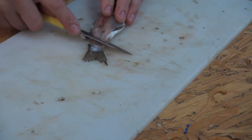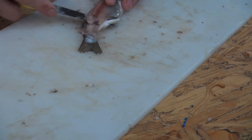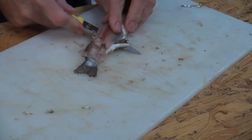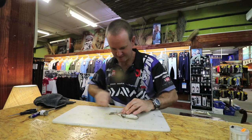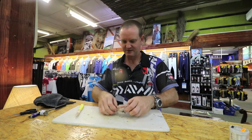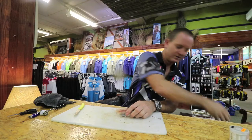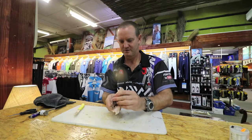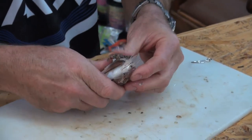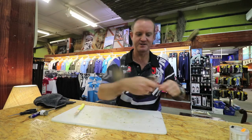Turn it over. Now all we're going to do is take the backbone out — there we go. Take the head like that, and take that part off the head. Keep as much of the stomach in as you can, because there's a lot of flavor and smell in it.